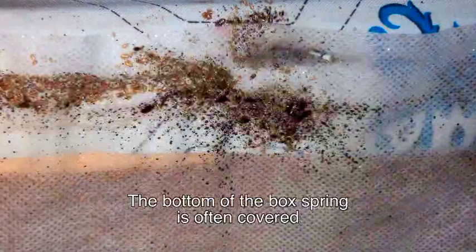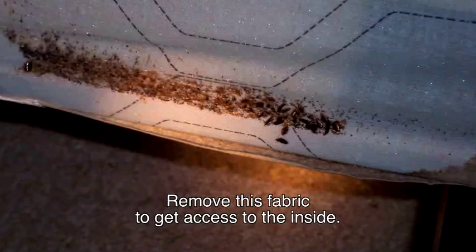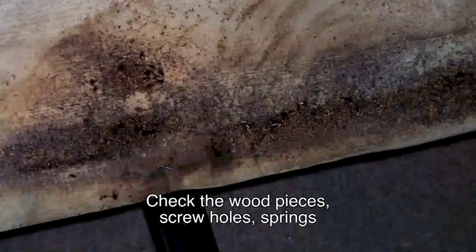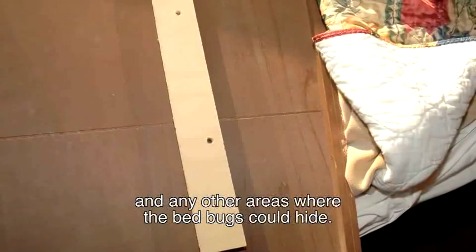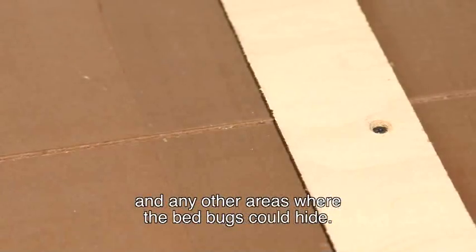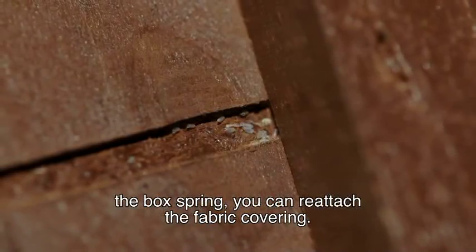The bottom of the box spring is often covered by a thin piece of fabric. Remove this fabric to get access to the inside. Check the wood pieces, screw holes, springs, and any other areas where bed bugs could hide. Once you're certain that there are no more bed bugs within the box spring, you can reattach the fabric covering.